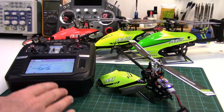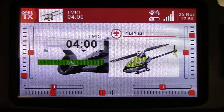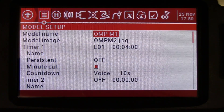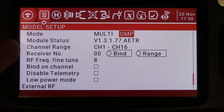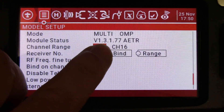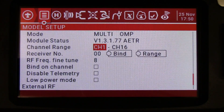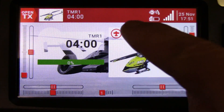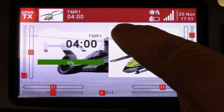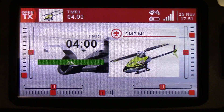I'm just going to show you in the radio how to find the sensors, and then I'm just going to show you my quick little widget setup. But you can set up your widgets any way you want. After you update your multi-module firmware, you can go into your model setup menu and confirm that. So go to your module status — it'll show you the firmware version that you're running in your multi-protocol module. This is the newest one, 0.77. Of course, the helicopter is plugged in, and there's our little signal strength indicator.